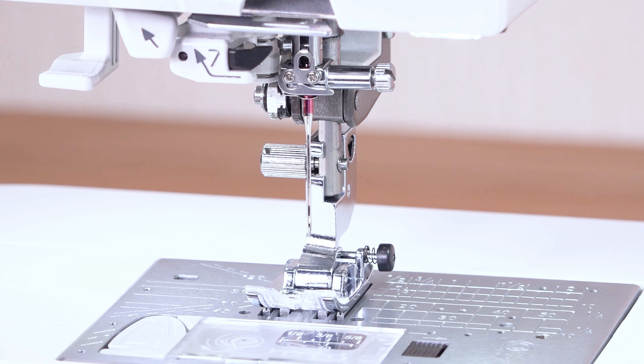Raise the needle to replace it. When moving the needle, make sure that the needle does not hit the needle plate or other parts.